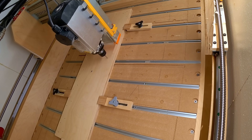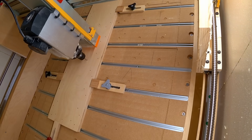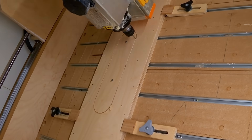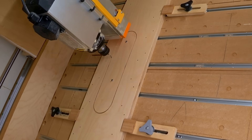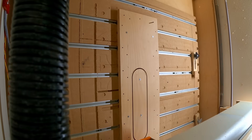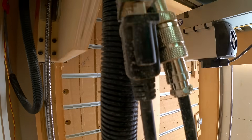Back on the CNC, I'm cutting out the back panel for the gantry. This has a big hole in the middle for access to the back of the z-axis. Once again I can loosen the hold-downs and drive screws to hold the piece in place, then cut the profile around the part.